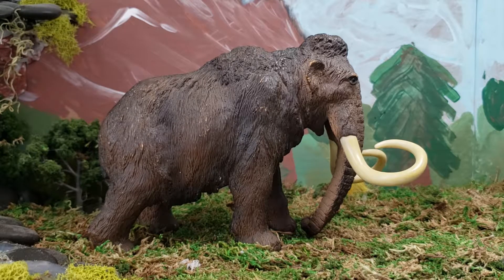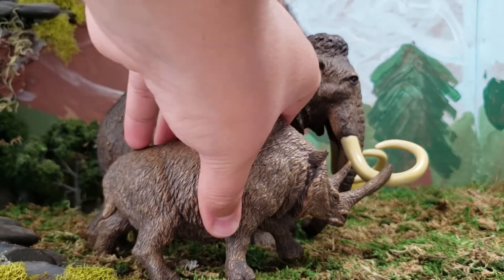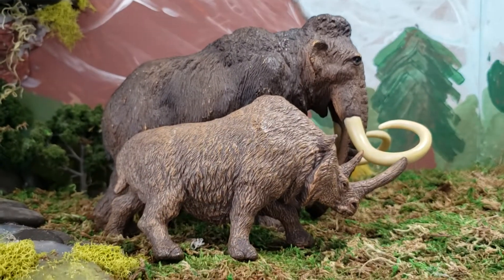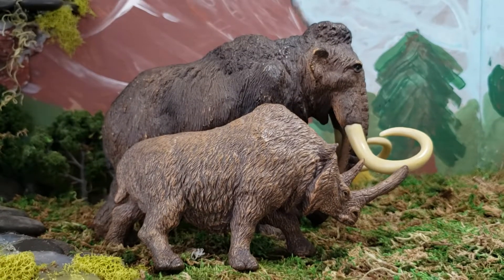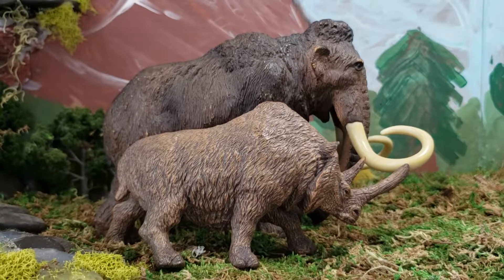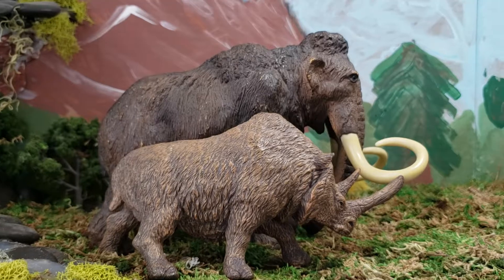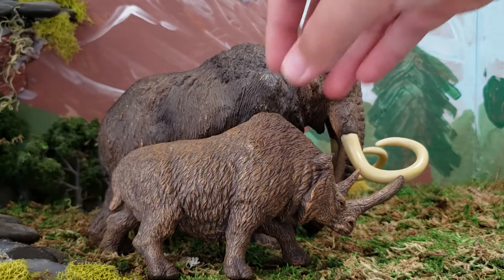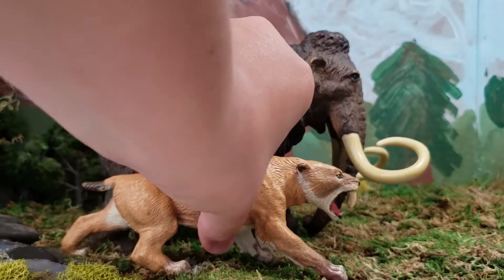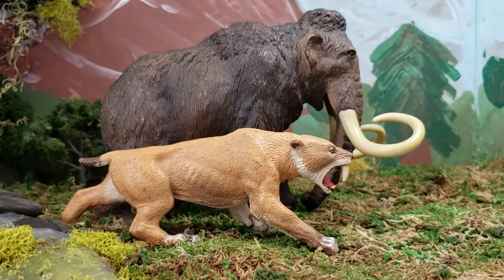I'm gonna do some size comparisons real quick. Here it is with the Papo Woolly Rhino, which is discontinued — I'm very sad to hear about that. You can probably find it on eBay, but I'd get it while you can because discontinued figures can be rather expensive if you've waited a while — the green T-Rex is like 50–70 bucks last I checked. And here is the Sabretooth Tiger from Papo. I think these two scale perfectly if you're having an Ice Age diorama — perfect for school projects and everything.